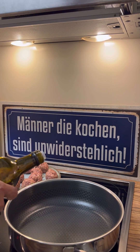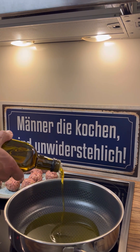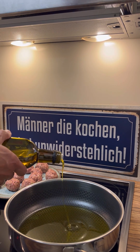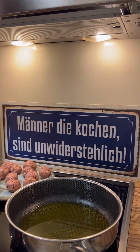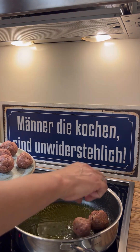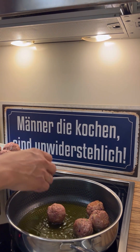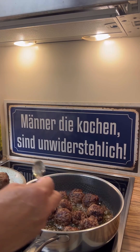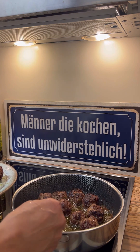Now we have to heat rapeseed oil in a pan. And once hot, let us fry the meatballs until crispy on all sides. You see, it's very crispy. Wonderful.